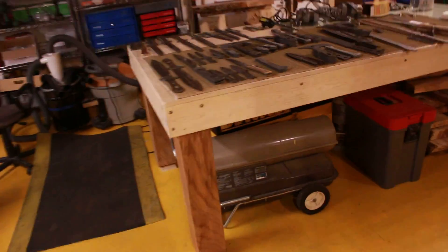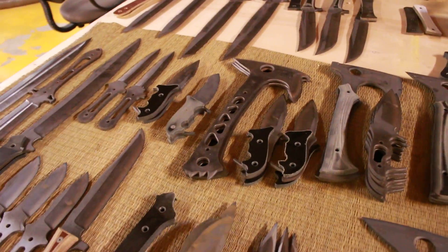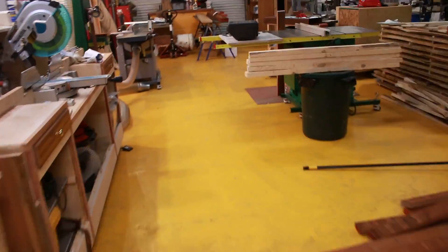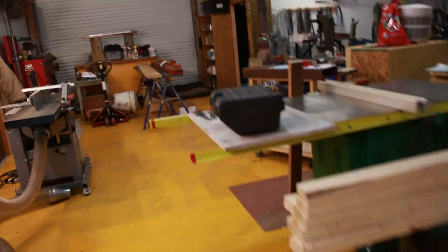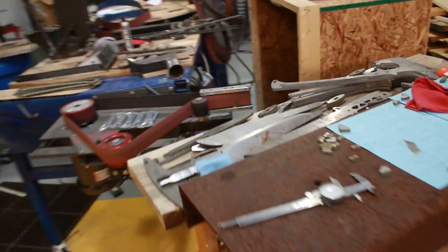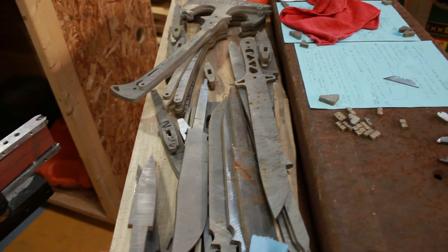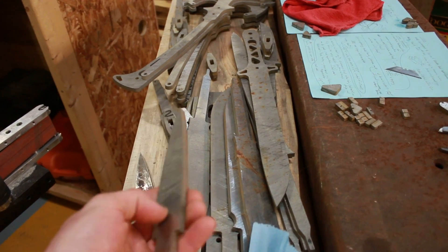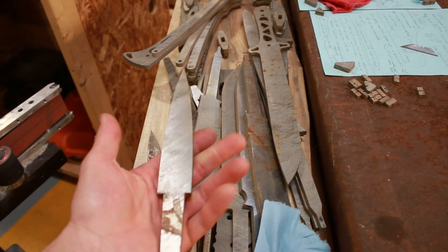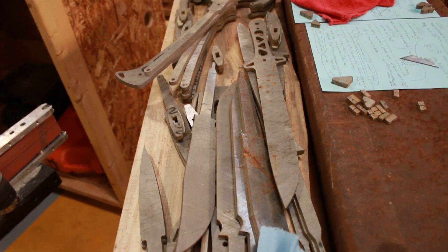Things are looking up and hopefully we'll make a lot of progress real soon. The 3V blades, which are blade blanks, are all here. All of these need to get annealed because some of them are crooked, and they also need to be flat sanded because the mill finish is pretty rough. Once those are all flat and straight, I'll be able to start grinding on them.